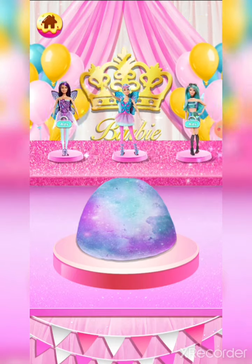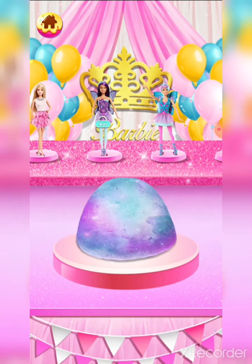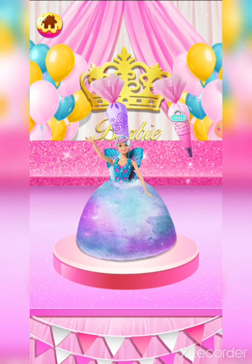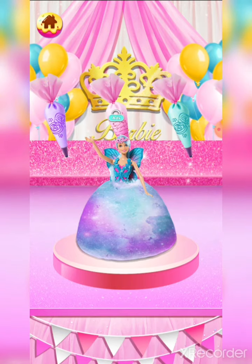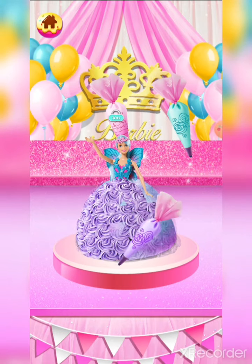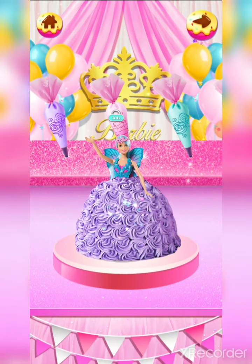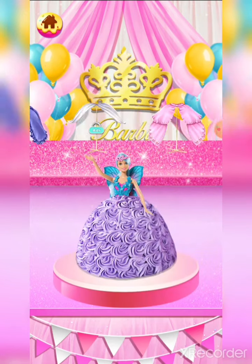Wow, there are so many lovely sugar coating Barbies — which one is your favorite? Now decorate the cake with fluffy cream, and don't forget to decorate Barbie's dress.